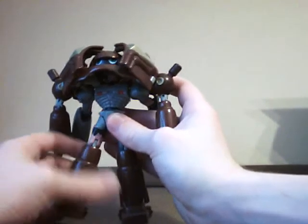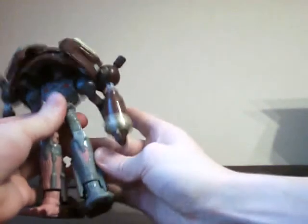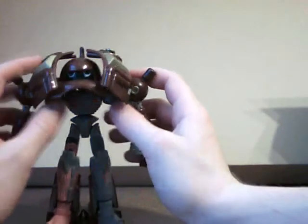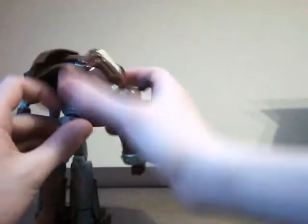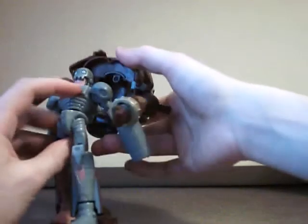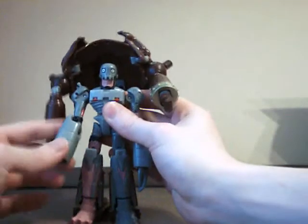Then twist the legs around, like so, all the time supporting his waist, which is his weak point — and really the only weak point of this entire figure and its design. Next, pull this up like so, pull it back, and there's Andromon for you. Slide his hands out, and he's good to go.